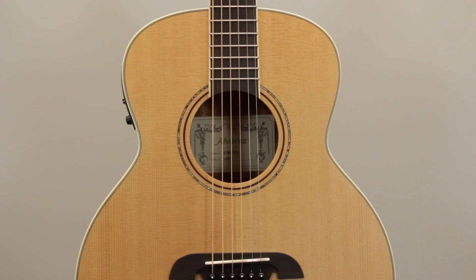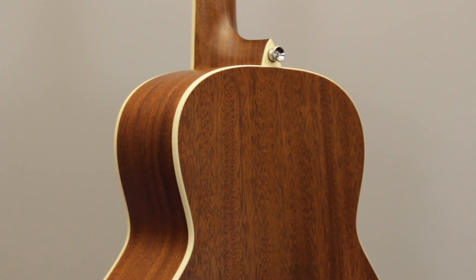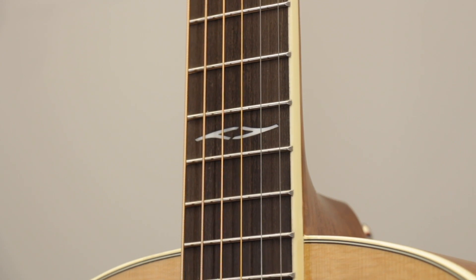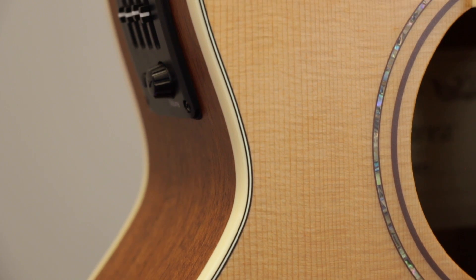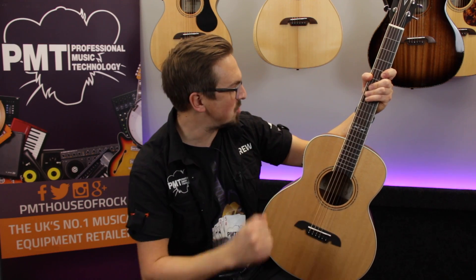It features a solid A-plus grade Sitka spruce top which offers a really punchy tone for such a small guitar. The back and sides are made from laminate mahogany and the back has been arched to help project the tone. It's fitted with a mahogany neck with bound rosewood fingerboard. The entire guitar has got a nice subtle satin finish and it feels really nice to play. If you've seen any other videos on this channel, you'll know that I absolutely love a travel guitar, and at this price point I'd say you really can't go wrong with the LJ2.